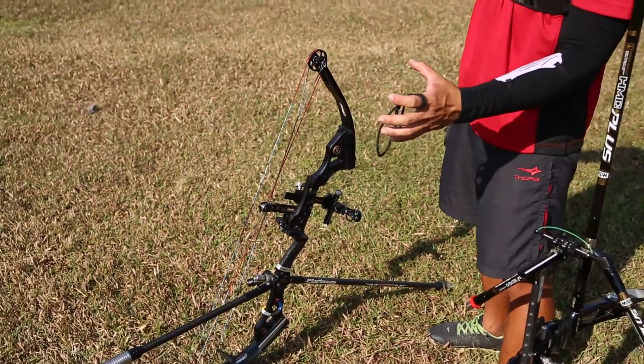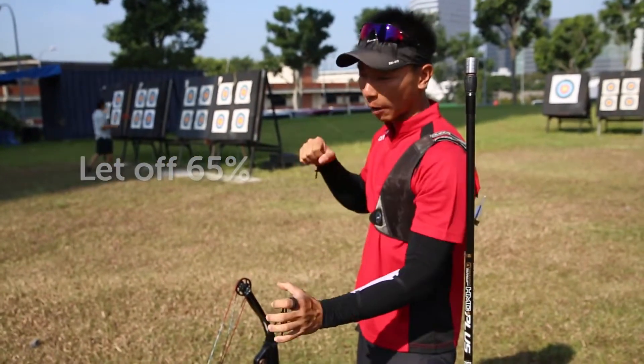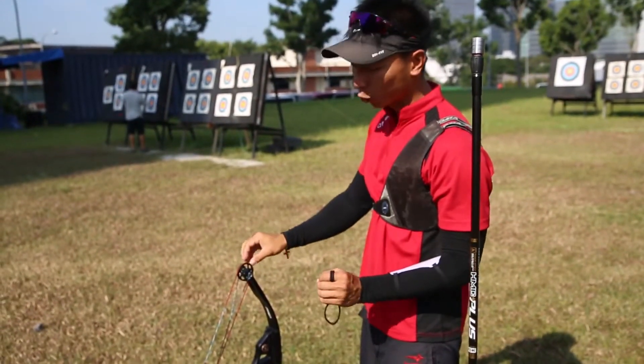It has a leadoff of about 65%, so when the archer pulls the 50lb bow, they are actually pulling it at about 20lb.